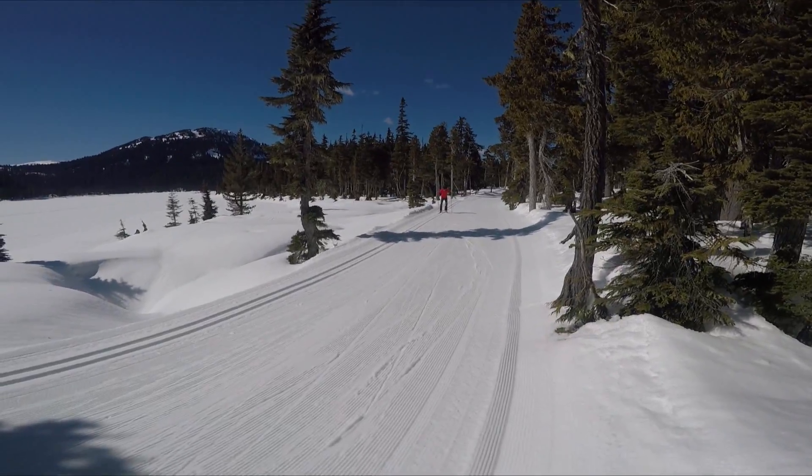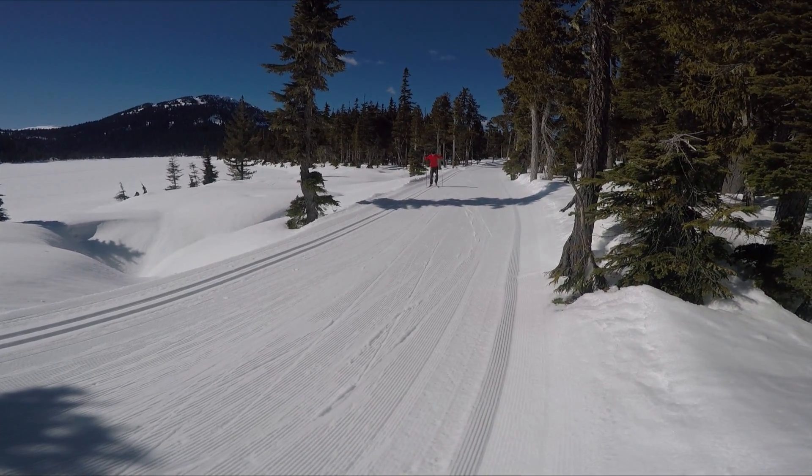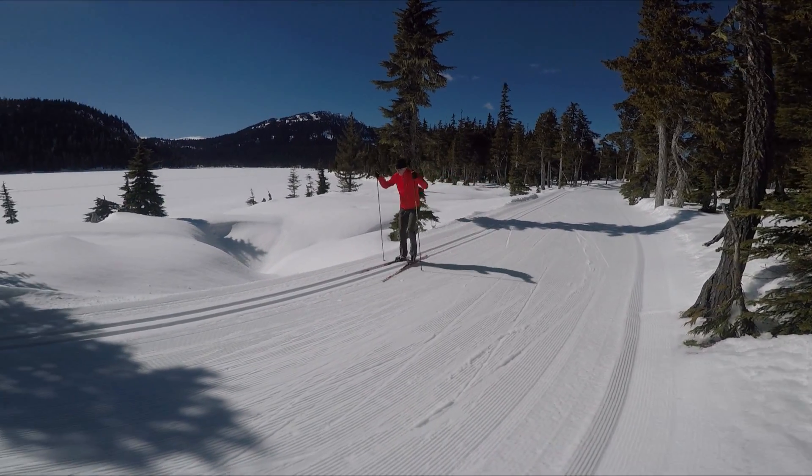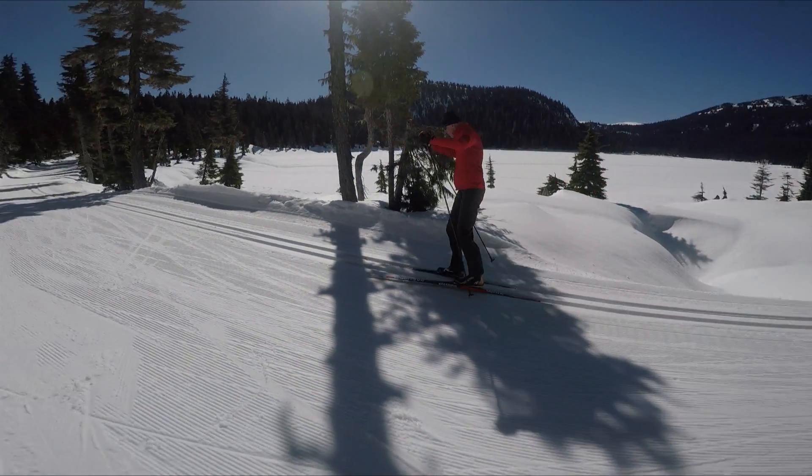I use shadows whenever possible to give me immediate feedback on my skiing and recommend it to other skiers who want to get a different view of how they ski. If you like this video, give it a thumbs up and subscribe to my channel.